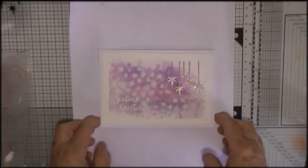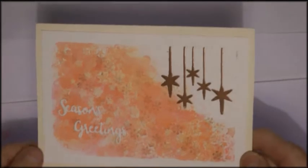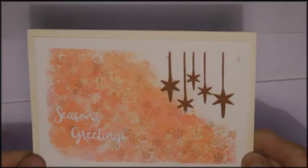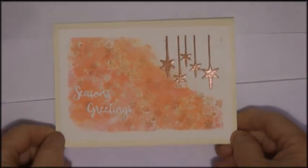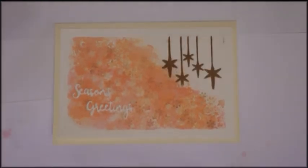Then I made another different colorway with three different distress oxides. I can't remember all the colors — persimmon, crushed raspberry or whatever it's called, and one of the shades of yellow. And the embossing is done with copper embossing powder.